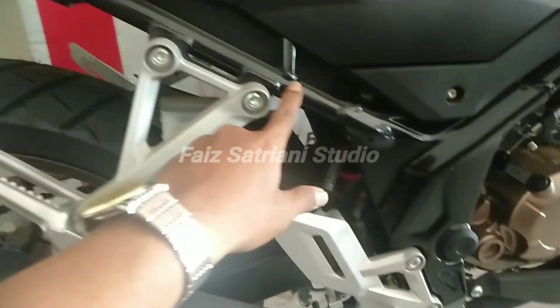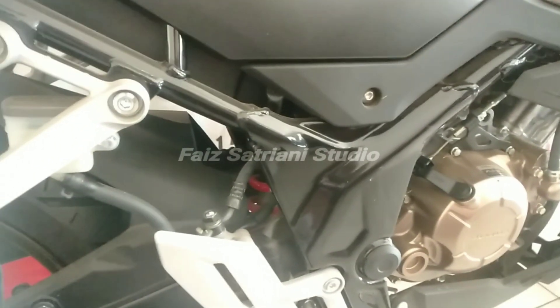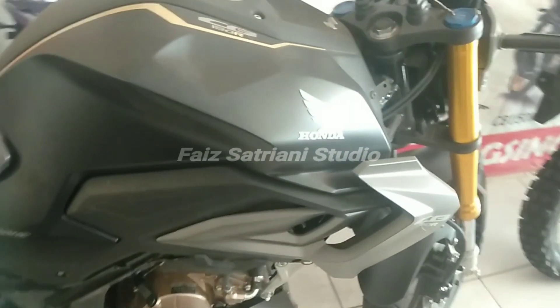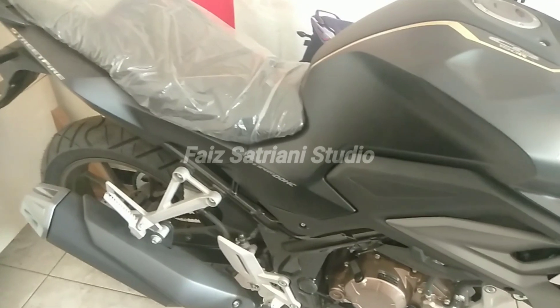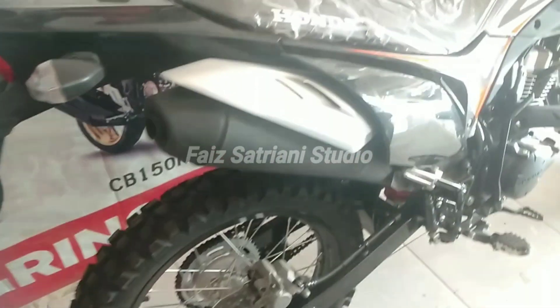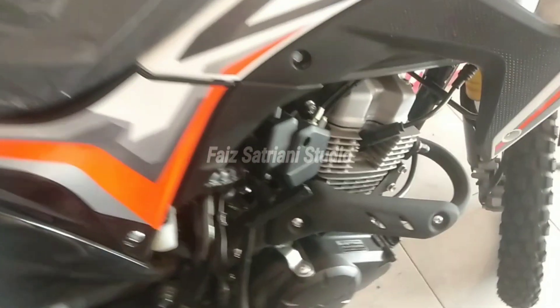Rangka e-shaft menggunakan lembaran plat baja yang kemudian dipress dan dilas, berbeda dengan rangka motor lainnya yang menggunakan pipa yang dipotong. Untuk penyatuan beberapa plat baja yang dipress, proses penyatuannya menggunakan alat las laser yang diklaim dapat meminimalisir deformasi. Setidaknya ada enam bagian sisi frame yang disatukan. Pengelasannya menggunakan laser welding sehingga kualitasnya diklaim lebih baik dan deformasi hampir tidak ada.